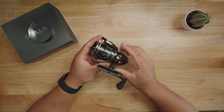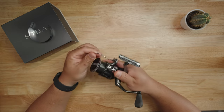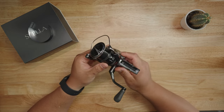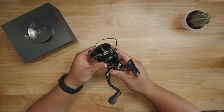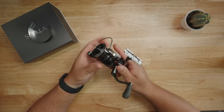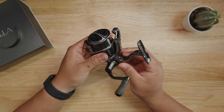The gear ratio is 5.8 — I do wish I got the 6.3 XG model, but the HG is perfectly fine for lures and light bait. 5.8 is a little slow but not super slow like the 4.4 in other Stella lineup models. Maximum drag force is 4.0 kilograms, which translates to close to 9 pounds. The weight is 205 grams — just a hair above 7 ounces.